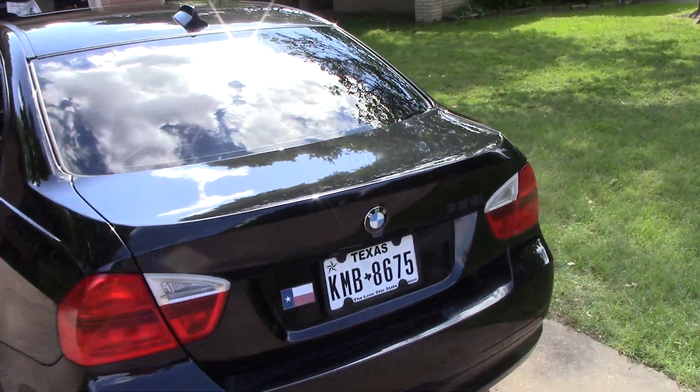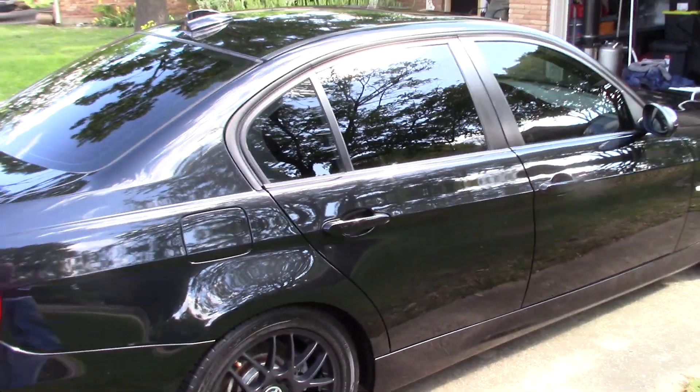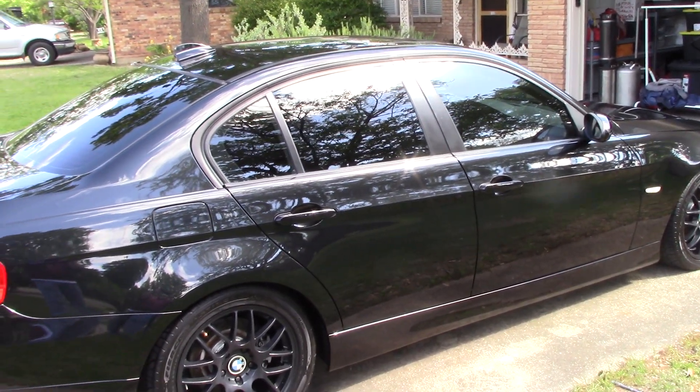What we've done with this car is we strip washed it. We used Purple Power vehicle and boat wash to completely strip and decontaminate — to some level remove all the traffic film off the paint.